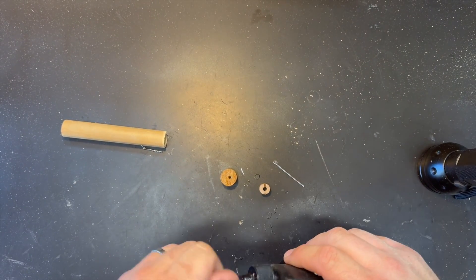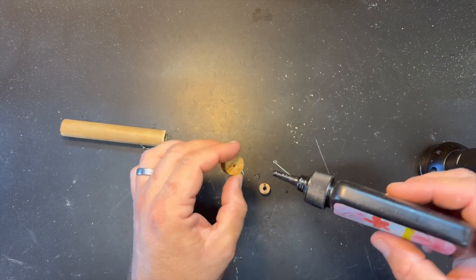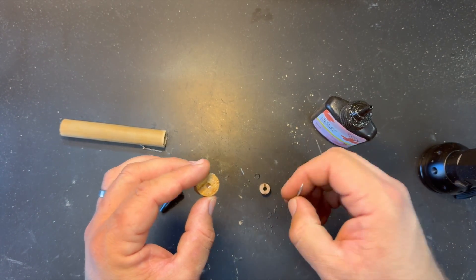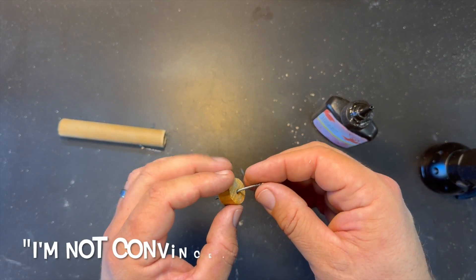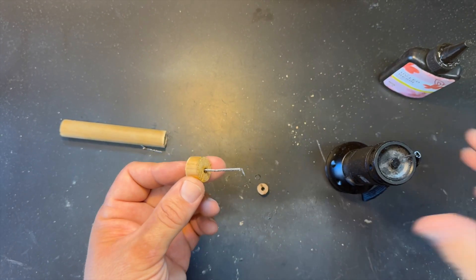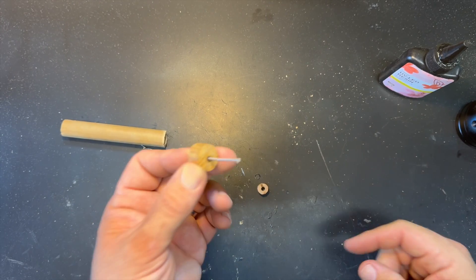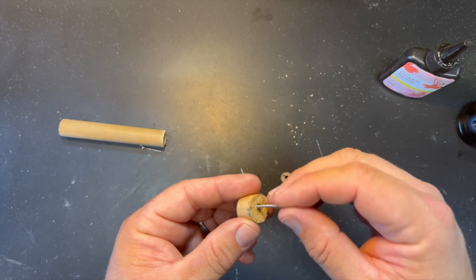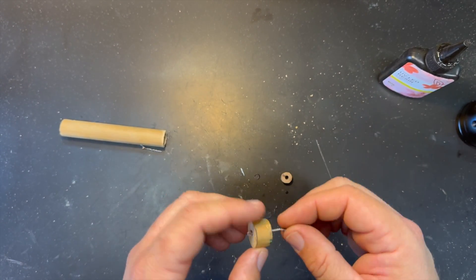UV resin is just so quick. I'm trying to get the regular grandfather into this stuff — he's not convinced yet. That's one of his favorite phrases, by the way: 'I'm not convinced.' It's a bright sunny day out, so I'll cure it outside in God's UV chamber. And look at that — solid as a rock.